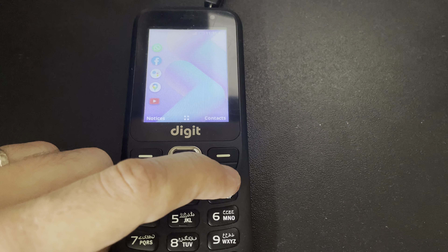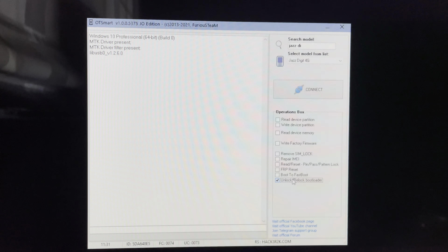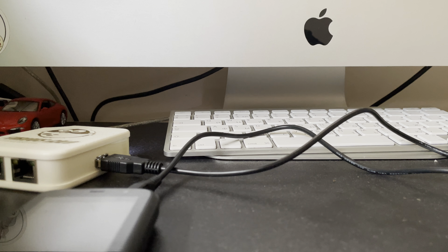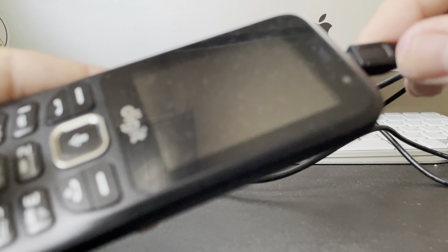Now let's power off the device. From the software I'm going to press Connect, and once the software starts searching for the mobile, I'm going to connect the phone with the zero key pressed.